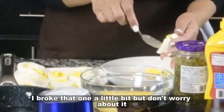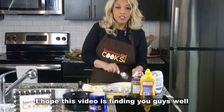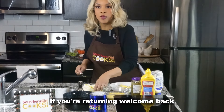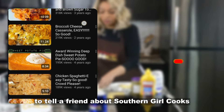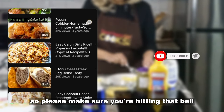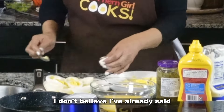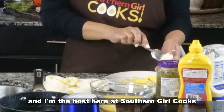I broke that one a little bit but don't worry about it — that'll be the tester one for me. I hope this video is finding you guys well. Please make sure that you comment and subscribe to the channel if you've not already done so. If you're returning, welcome back. Click like, click share, tell a friend about Southern Girl Cooks. We upload videos twice a week on this channel, so please make sure you're hitting that bell notification so every time Southern Girl Cooks uploads a video you'll be amongst the first to know. My name is Stephanie and I'm the host here at Southern Girl Cooks.